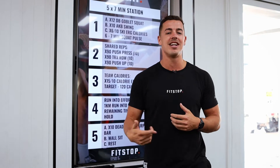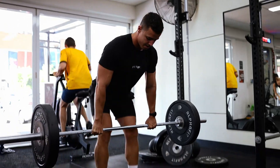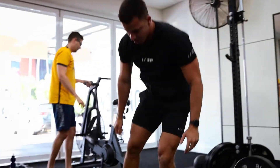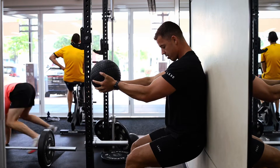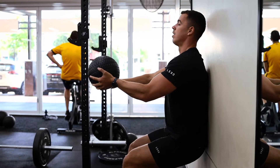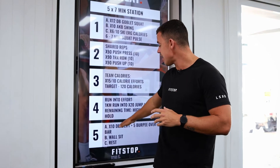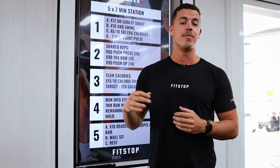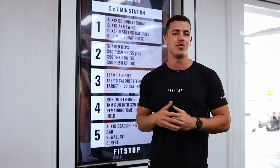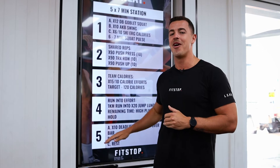Station five is more of that AMRAP style — as many rounds as possible in your group of three. A is going to be our timer today, which is a deadlift into burpee over bar, getting that metabolic conditioning as well as a little bit of weight. B is going to be our wall sit, working staying nice and tight. C is our rest. Make sure on this station when you're on A, you're working consistently, staying quality with the movement, and going as fast as possible with those burpee overs.